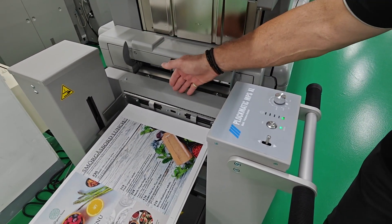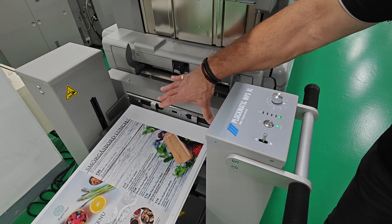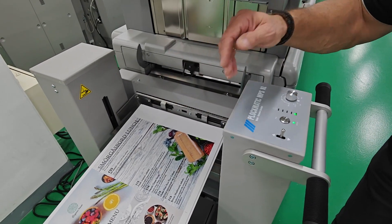We have an active drive roller bringing the sheet out and an active jogger to give a nice neat stack.